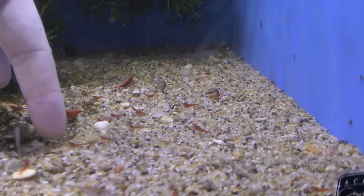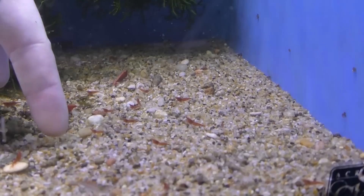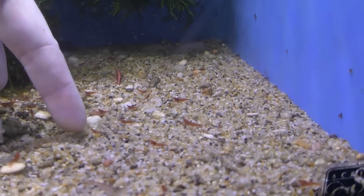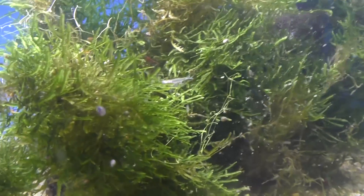Shrimp tend to always dart backwards. So when you touch them in the front they dart backwards. If you're ever trying to net them, touch them with your finger up front, put the net behind them and there they go. There's one of the males — if we can zoom in on him, you can see his abdomen.